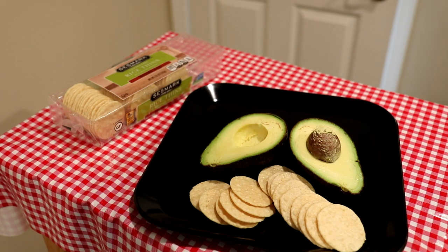Hey guys, this video really isn't even a recipe — it's just a healthy snack idea. I had a heart attack sometime during the year and didn't even know it, so I've been trying to eat pretty healthy most of the time. Let me show you what I have going on over here.